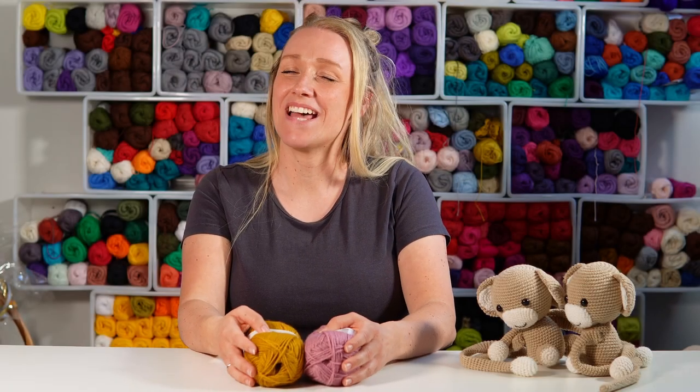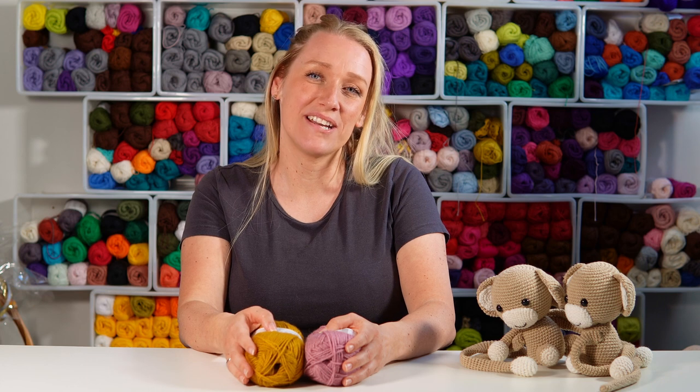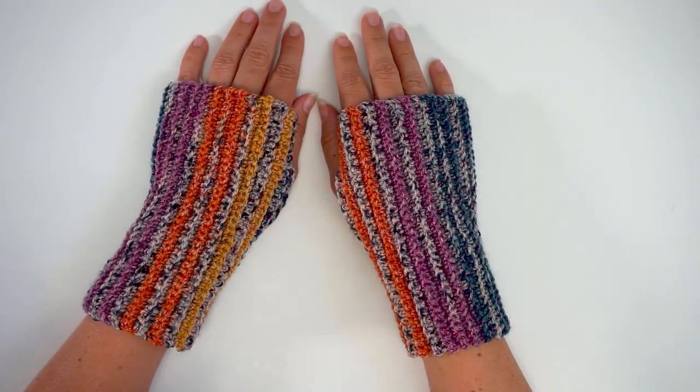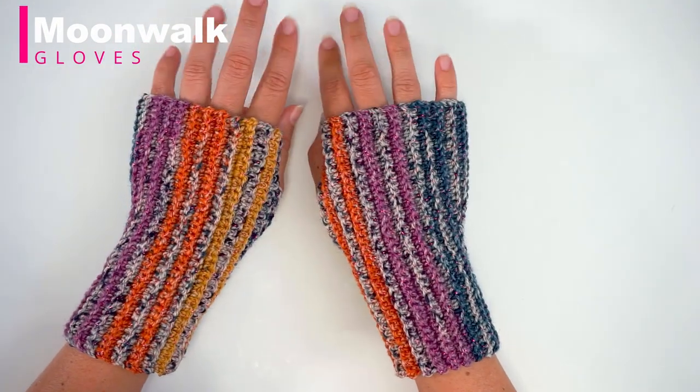Hi, my name is Wiebeke and welcome to Diving Dutch Crochet. Today I'm going to show you yet another fingerless gloves tutorial. And if you want to see all my other fingerless gloves, then go ahead and check out the playlist on my channel page. So today I want to show you how to crochet these fingerless gloves and they are so cute.